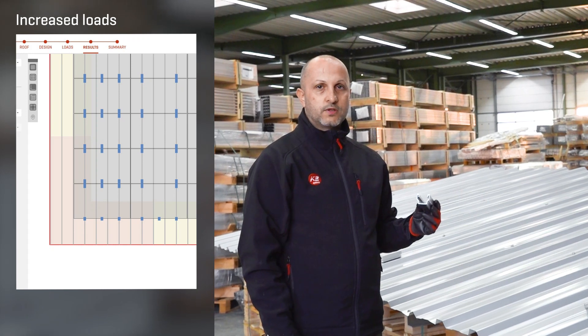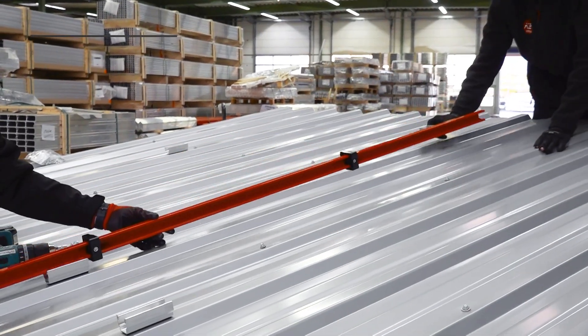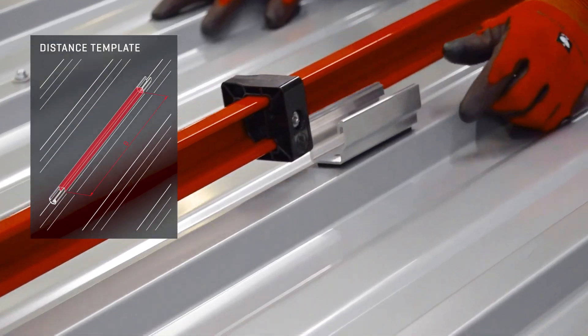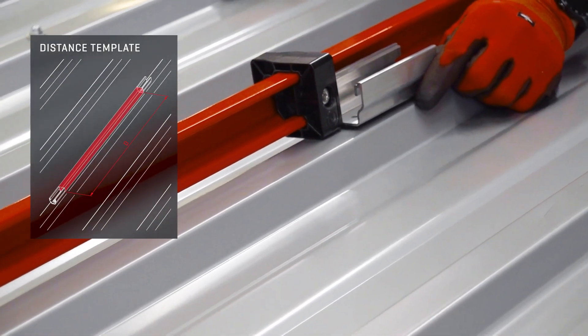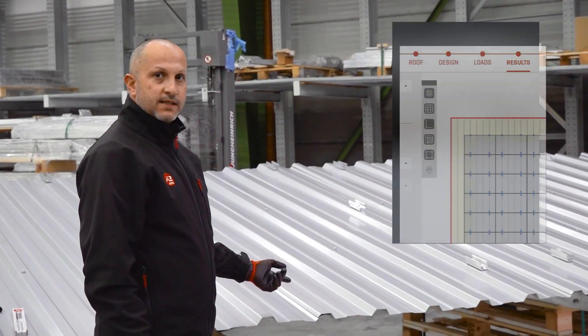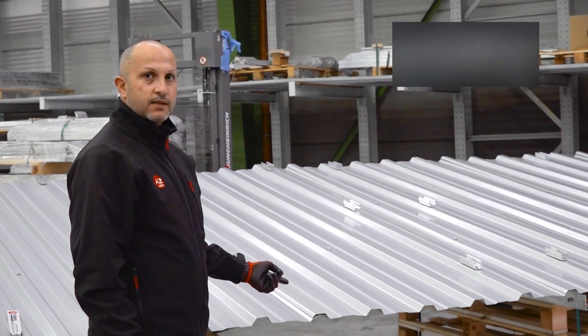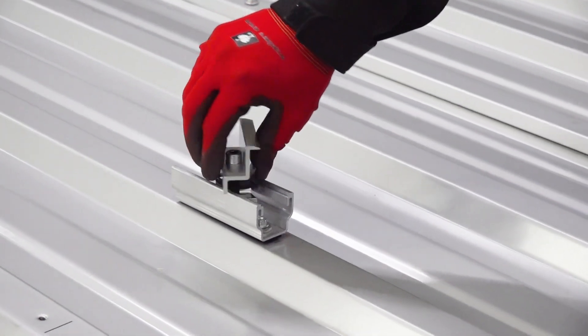Alternatively, the multi-rail 25 is used. The multi-rails are now in place. The exact placement can be found in the results of K2 Base and in the assembly plan. Module clamps and PV modules are now being assembled.